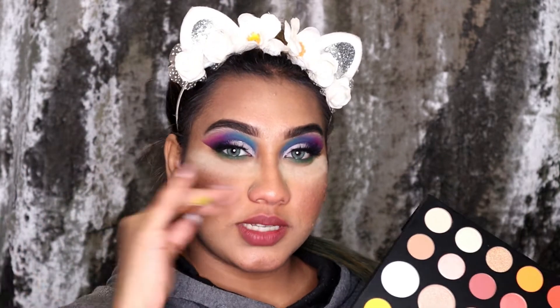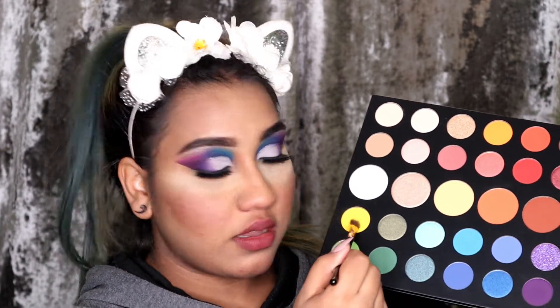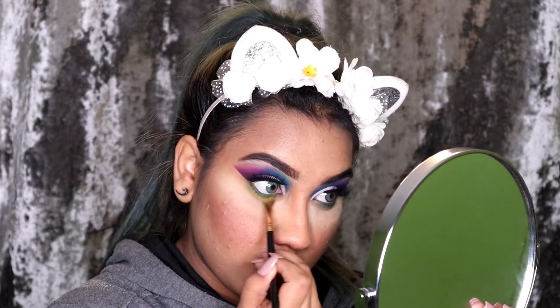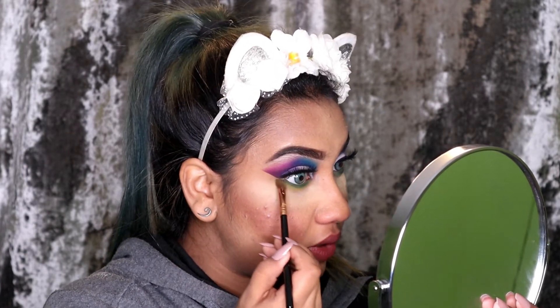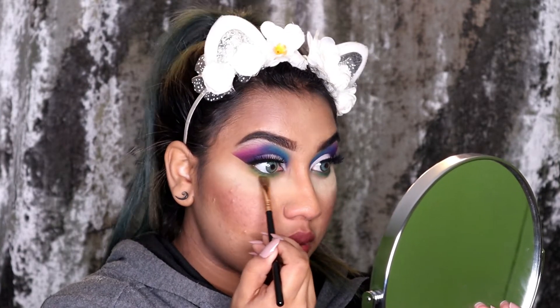Once I'm done using the green Daddy shade, I'm going to go in with the shade B, which is this bright yellow shade. I really love yellow shades but I never tried it. It does work — I don't know if you guys can see it, but yes, this works.